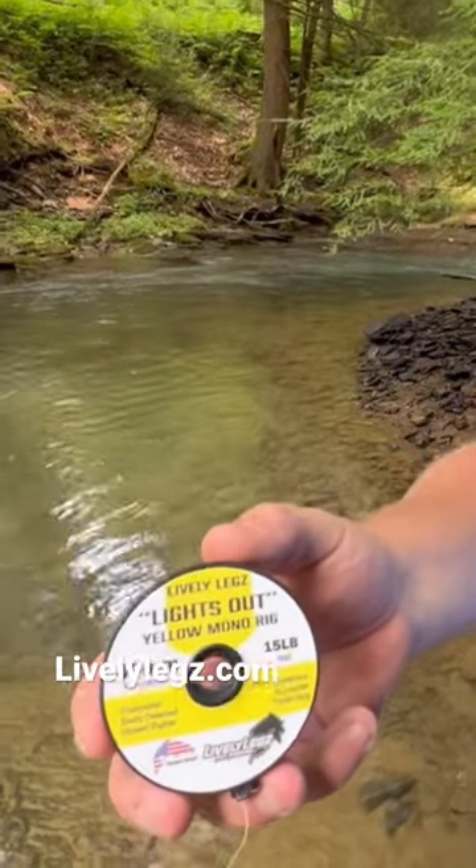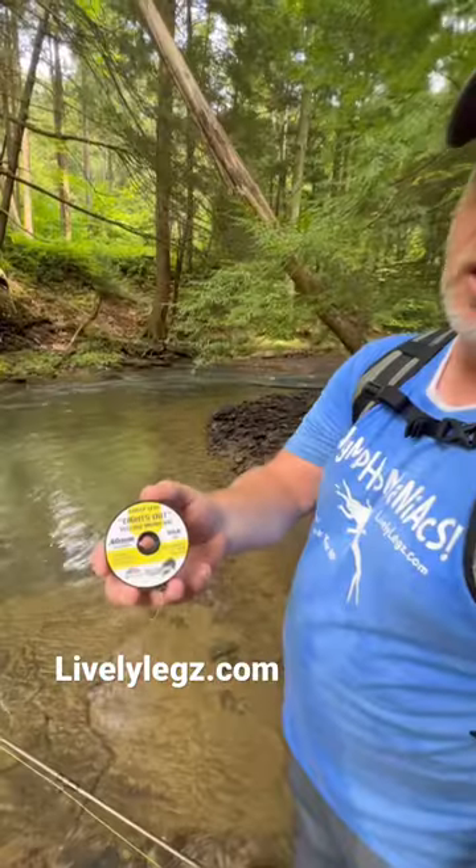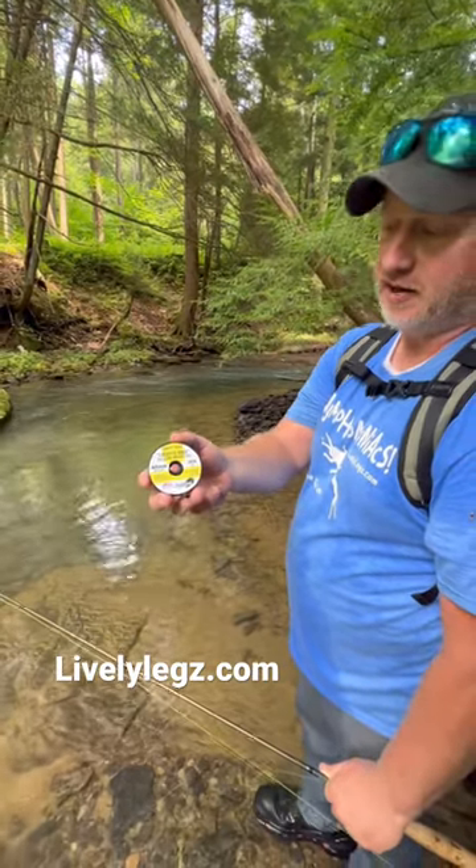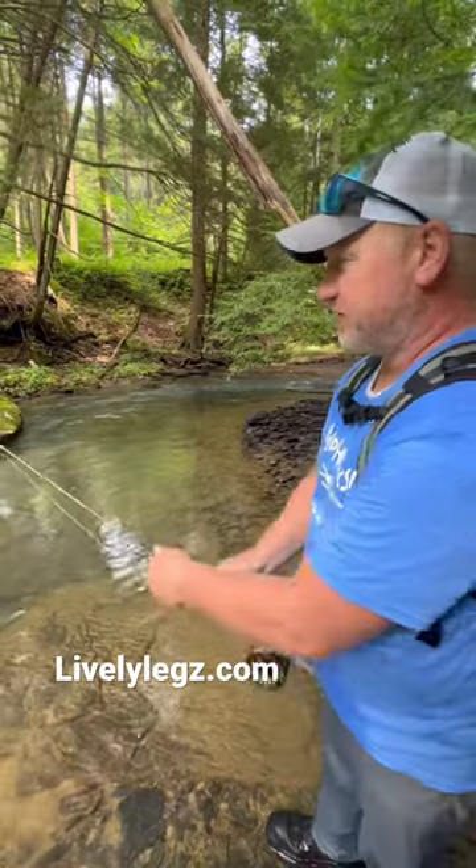This is the new Live Legs monofilament leader. It's a 30-foot leader, low stretch, low memory, available in white and yellow. And we're going to put it to the test.